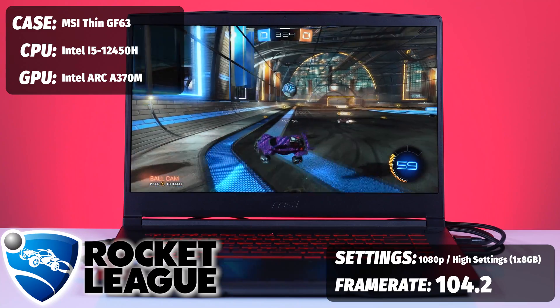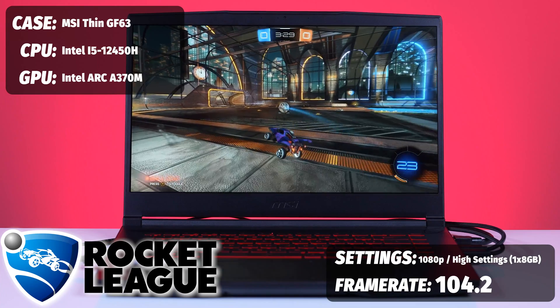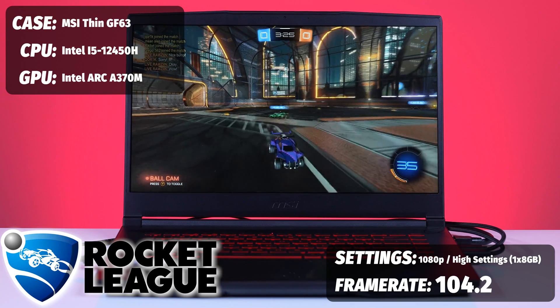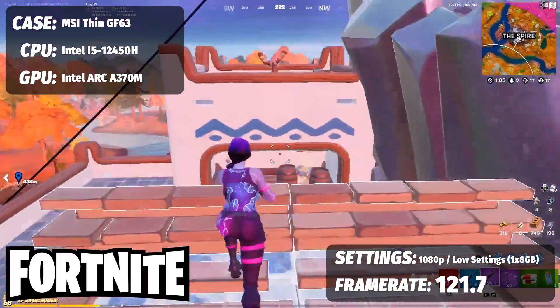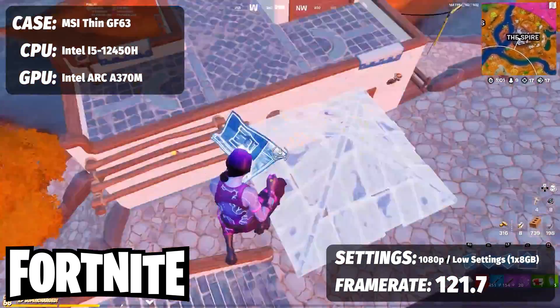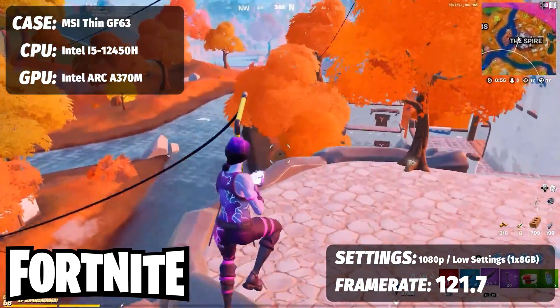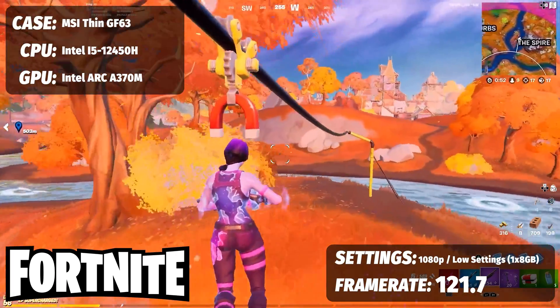Next up we did Rocket League — given the nature of the laptop it felt like a good fit, and our visual director Brian loves this game. On high graphical settings we saw a very solid 104.2 FPS. Finally, closing things out with Fortnite, setting things to low but optimizing for competitive settings with draw distance, etc., we saw a very nice 121.7 FPS — good numbers for try-hards.